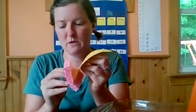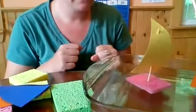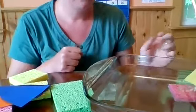Be careful not to poke your hand — that would not be good. It floats! It looks like it's sitting straight up and down. And it went away.